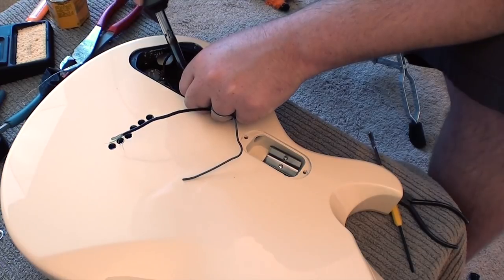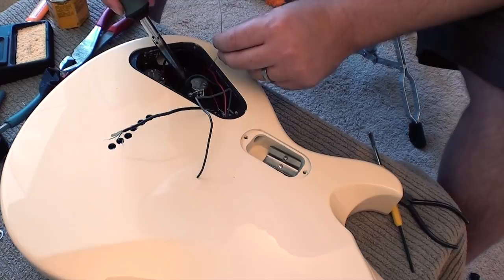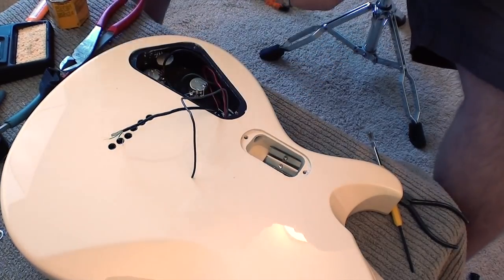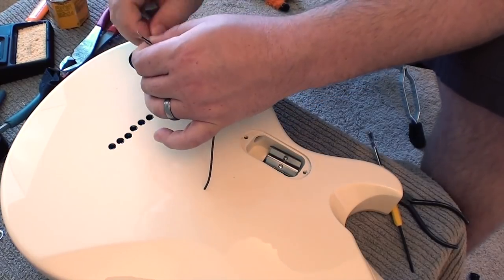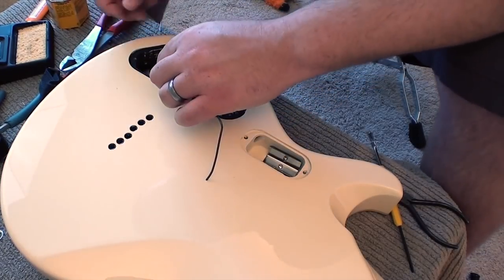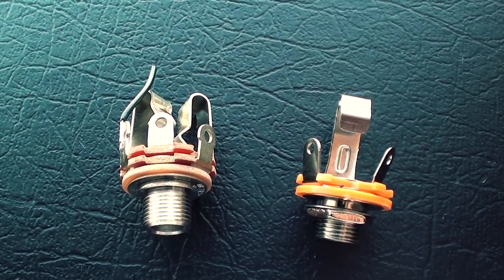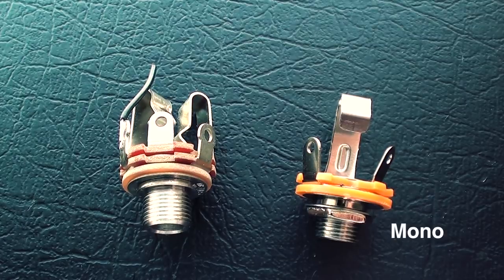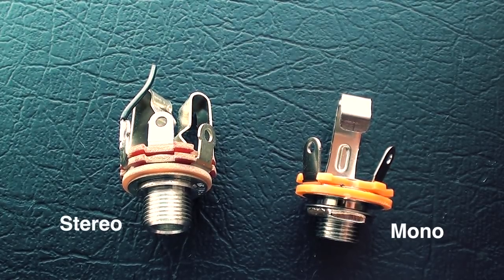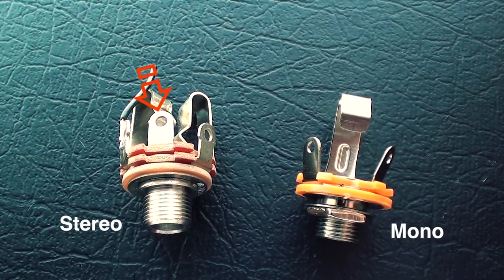Be sure to take your time and be thorough, as you might get a cold solder joint if you're not, which will require re-soldering down the road after everything's all put together. Also, passive pickups generally use a mono output jack. You can use your stereo jack from your active pickup system; however, the middle terminal of the output jack will not be used.